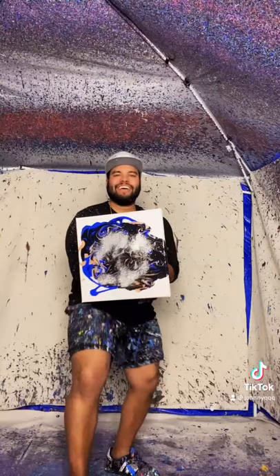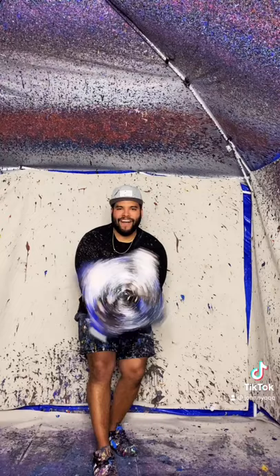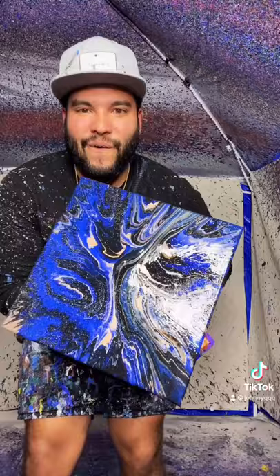All right, let's spin it — here we go! Oh man, I'm excited for this. Ready? Yo, that's straight fire bro, let's go!